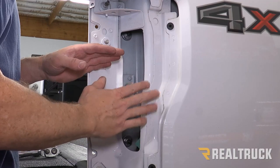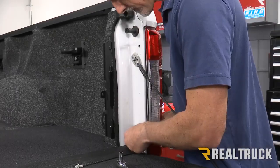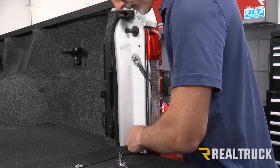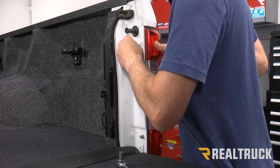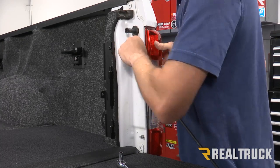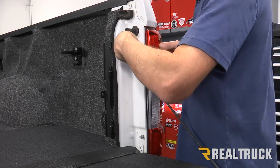Now we can go ahead and reinstall the light fixture the same way it came off — make sure to line up the tabs first and then attach the bolts in the back. I definitely recommend using hand tools to tighten these back down, as it's super easy to strip them out.